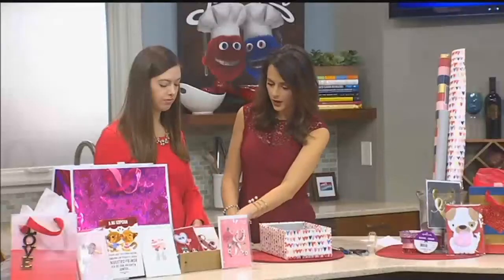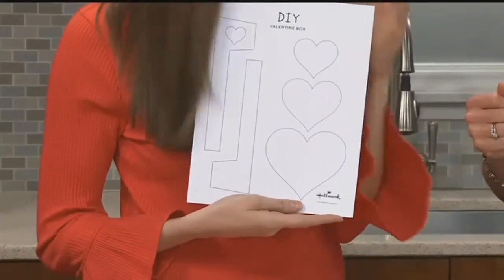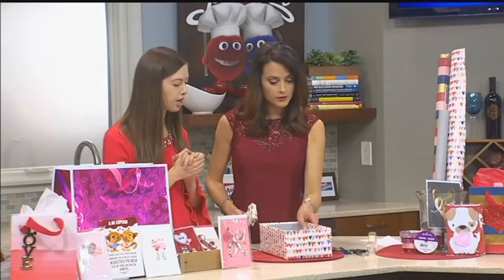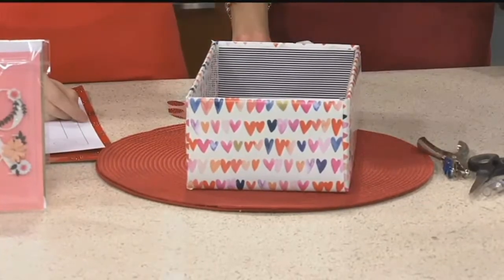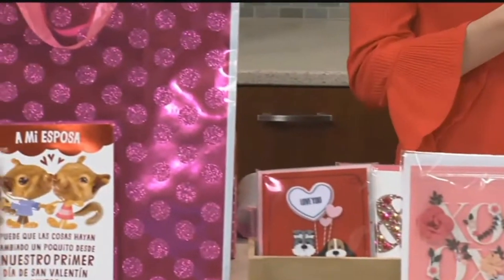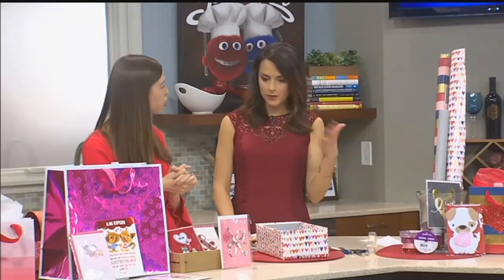I'm here today from Hallmark's Think Make Share blog and we have a DIY Valentine's box for you. The Think Make Share blog has a template that you can print out, so there's a template online that goes along with this craft — you want to download it before you start. Then you're going to gather your supplies: a shoe box, tape, scissors, a hole punch, and some Hallmark gift wrap and Hallmark bags. These are all things most people would have at home, or you can run to your Hallmark store and pick them up quickly.